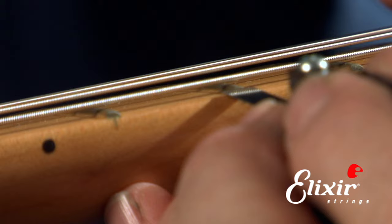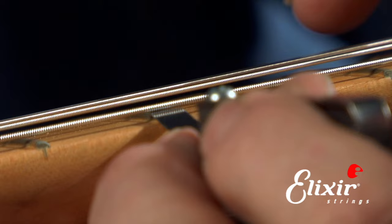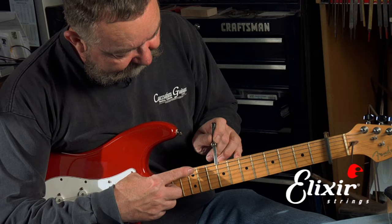If we can move the string when we push on it with my index finger like this, then that means there's some space and we need to tighten the rod. You notice it actually has a little bit of extra play — if I put my thumb here and push it, you can actually see the string is moving and touching the feeler gauge, so there's a gap. So I need to tighten up the truss rod.